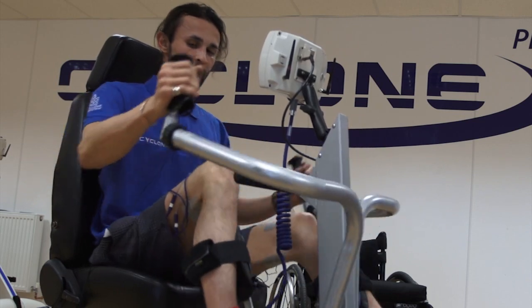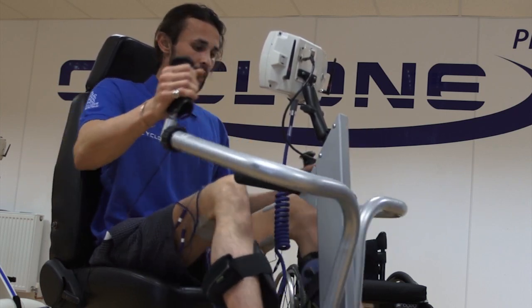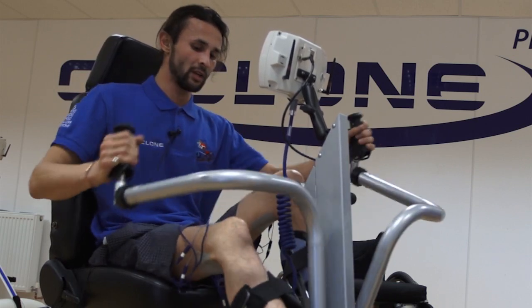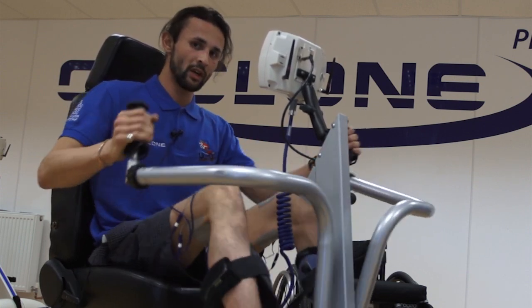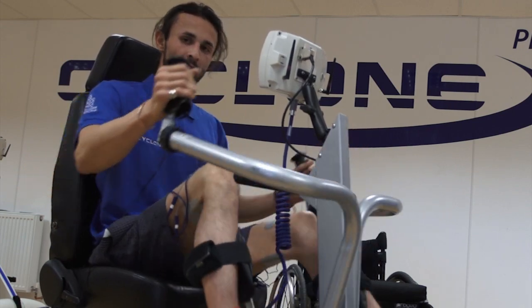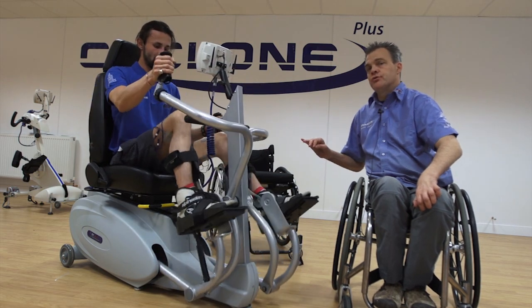The smooth motion means it doesn't feel bad on the joints, and obviously with myself being in a self-propelled wheelchair most of the time, my arms are very important to me. So looking after and taking care of my joints is very important. A machine like this is very useful.